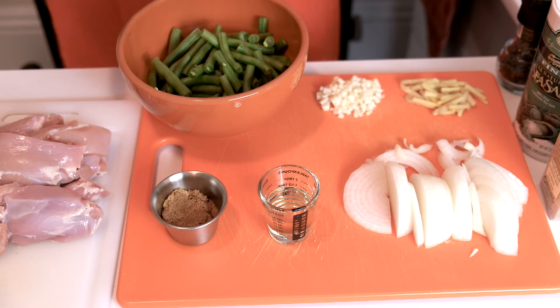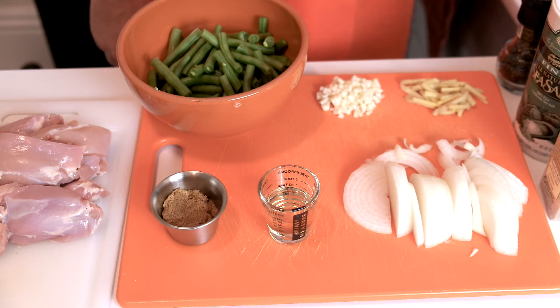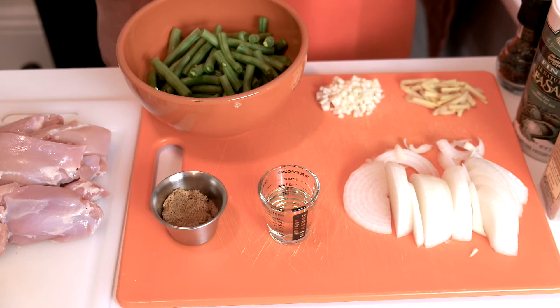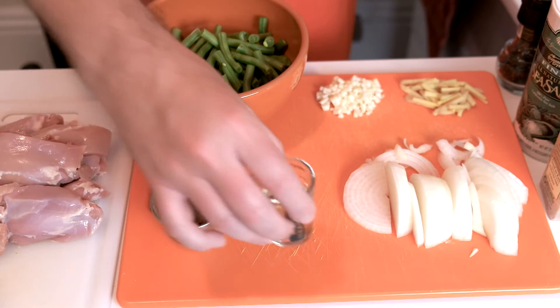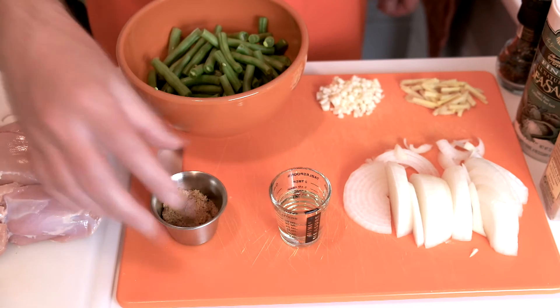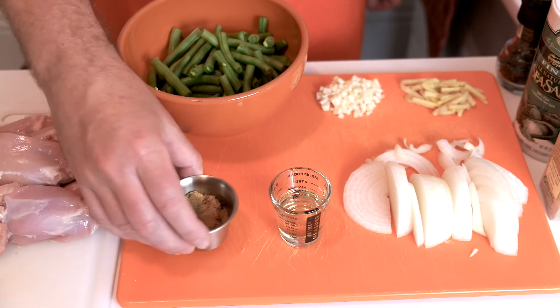We've got a lot of our ingredients in place and we're ready to start the actual cooking, but let me go over these first. This recipe comes from BBC Good Food — I'll put the link in the description — but I have changed it a little bit. I've increased some things and removed other things. We've got one tablespoon of olive oil. I've actually doubled the recipe to start with, so one tablespoon of olive oil and one tablespoon of brown sugar.